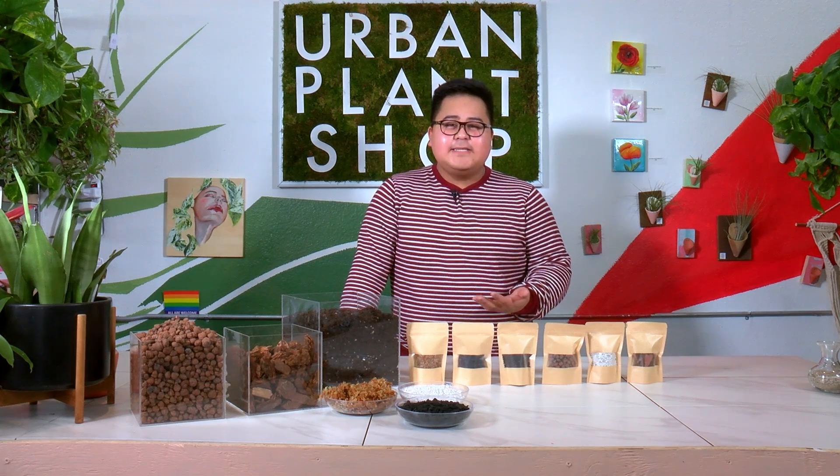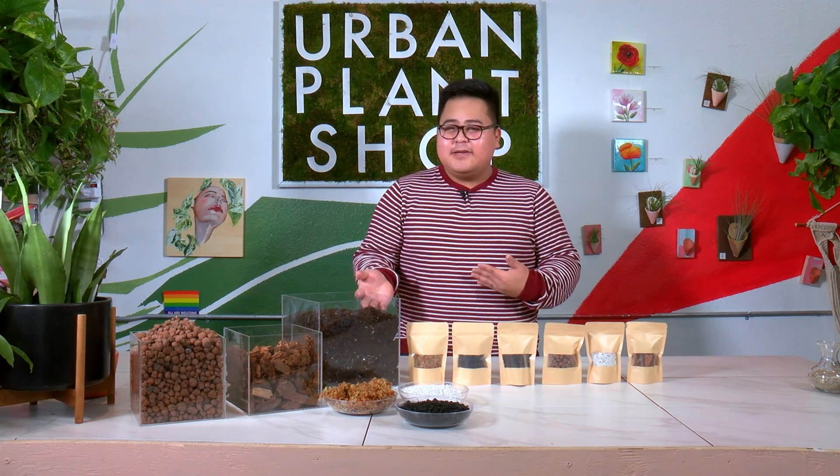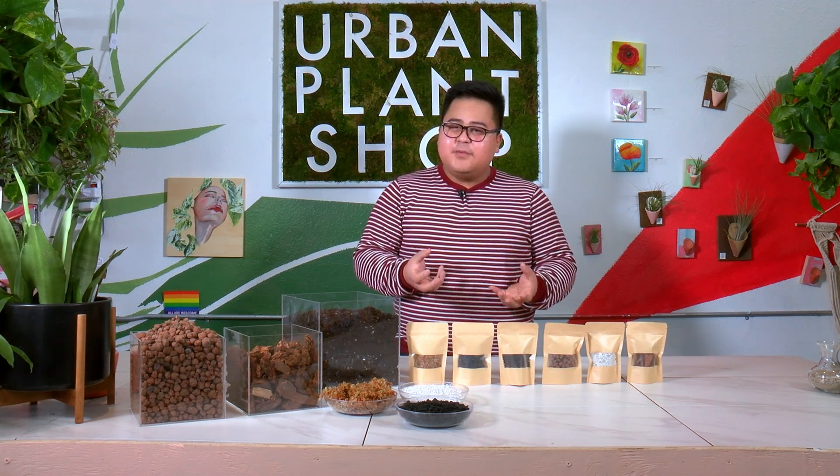It is great for plants that are epiphytes, philodendron, thaumatophyllum — which is formerly known as philodendron — and plants that enjoy a mix that is nice and well-draining, but also likes to have a little bit more of a moisture mix as well.